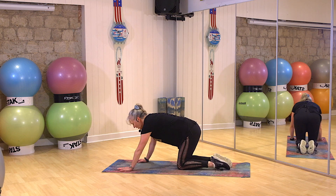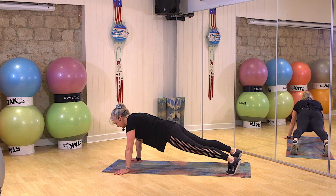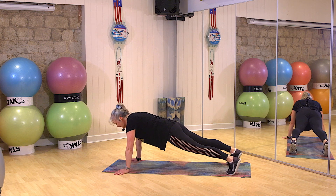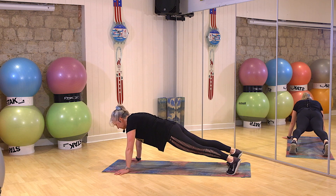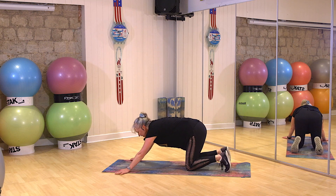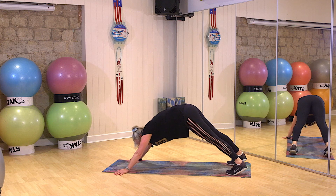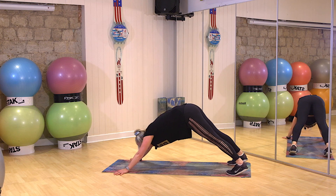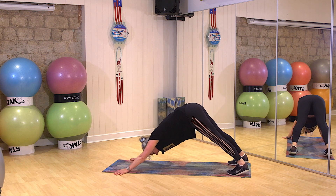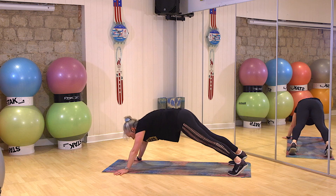From here we're going to go into a full plank. Onto your hands, legs behind you on those toes. Hold that position. Belly button strong. Breathe gently. Don't lock those elbows out. One, two, one. Breather.